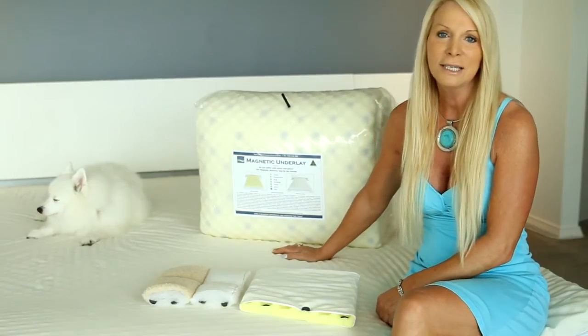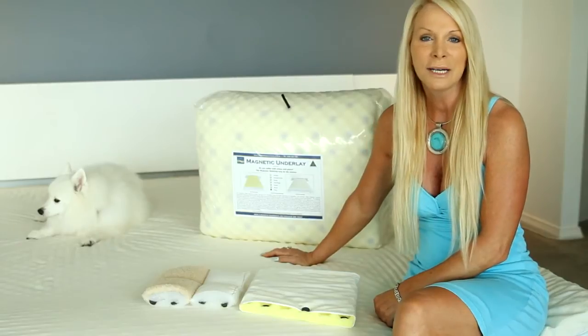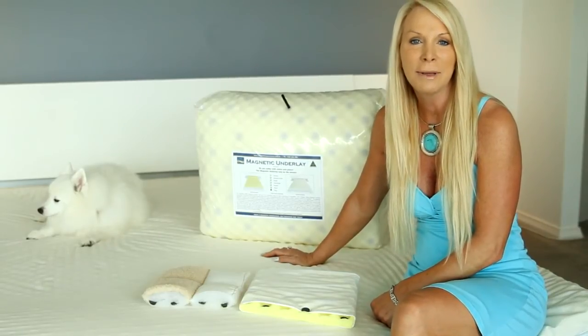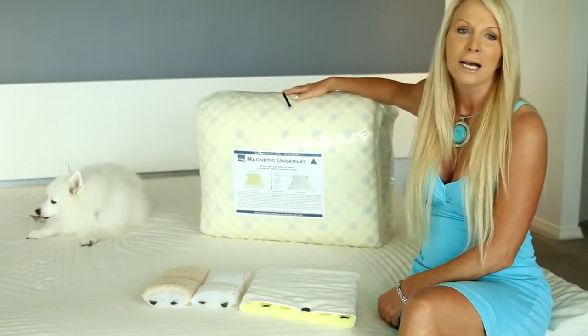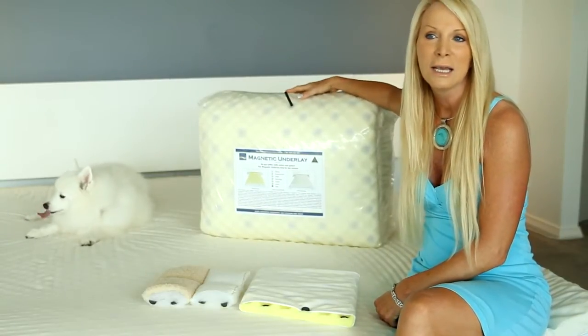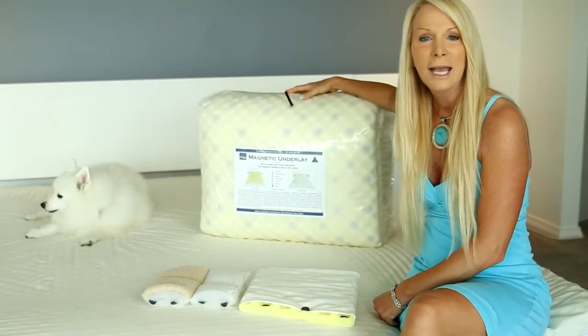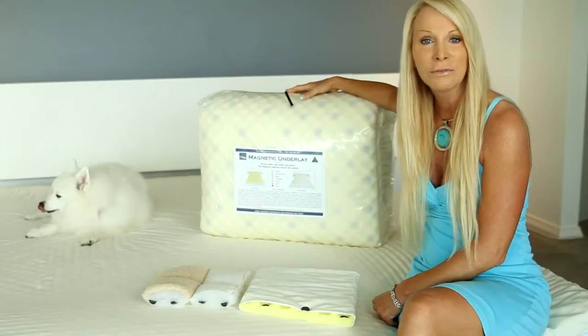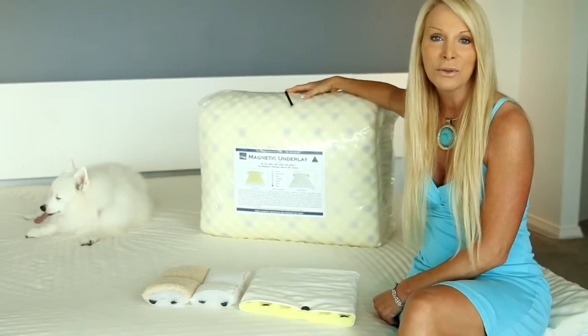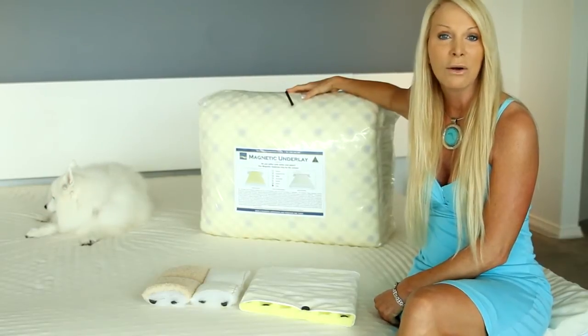Hi, Janice here from Magnetic Experience, and Mitzi is sitting here on the bed with us. I'm going to give you a little bit of information about our magnetic underlay. The most asked question I get is: what are the differences between our Australian-made underlay and all the imported brands?